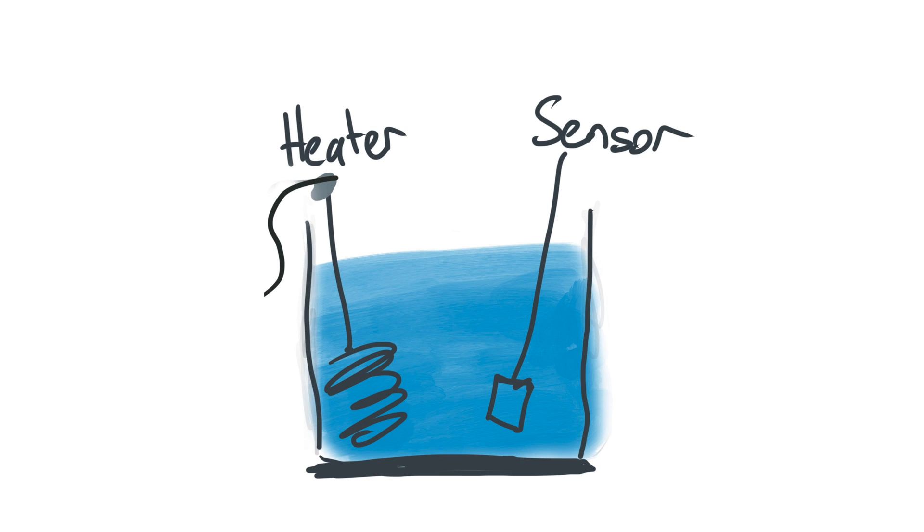Hello. A PID controller can turn something like a basic heater into a precisely controlled device. It uses a sensor to measure what's going on, and then turns the heat on and off depending on the temperature it sees, holding the value around a chosen setpoint.